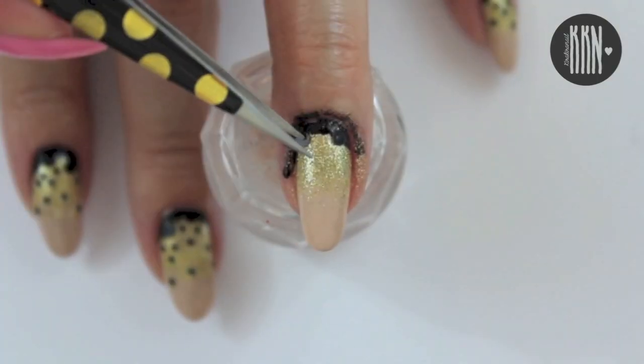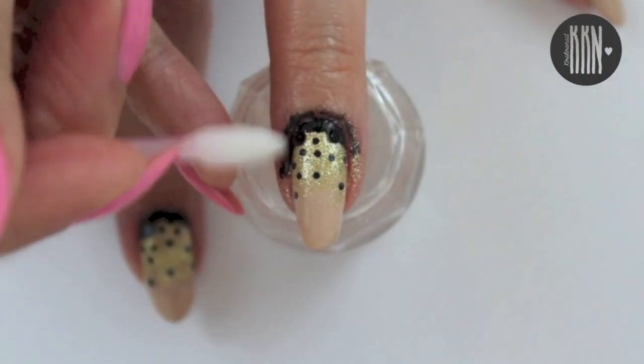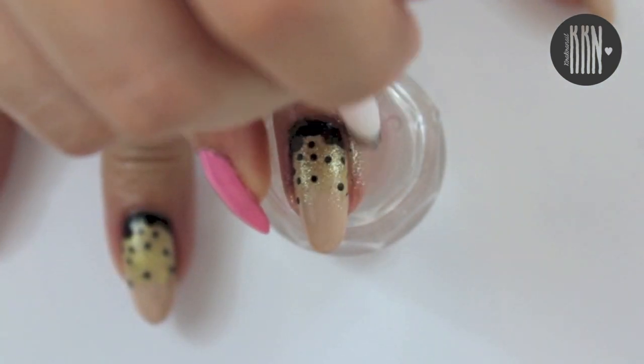I applied these black holograms but feel free to use a dotting tool instead. Clean up with a Q-tip or a brush and some nail polish remover.